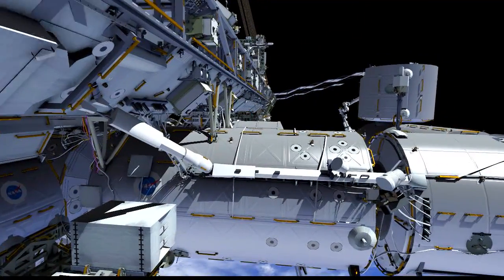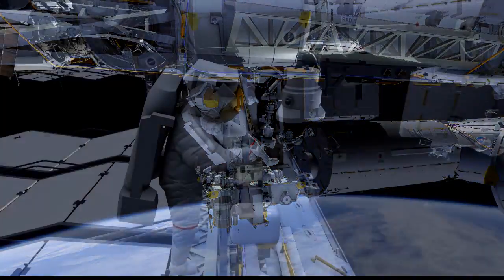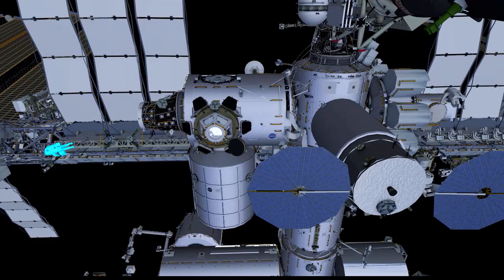That's camera port 9. The light has some burned-out light bulbs, so EV1 will translate out to this work site, retrieve the luminaire — which you can see here in white — and place that luminaire in the bag he brought out with him. Once he has retrieved the luminaire, he'll do a few cleanup tasks at the work site and then translate back to the airlock.